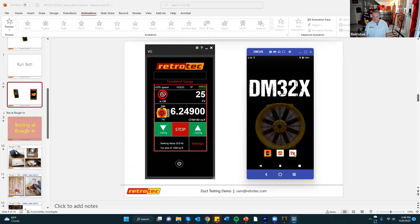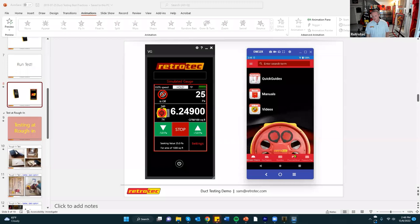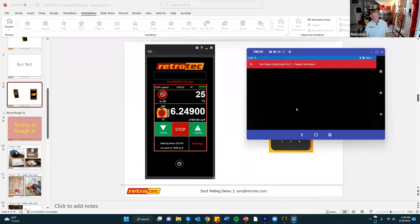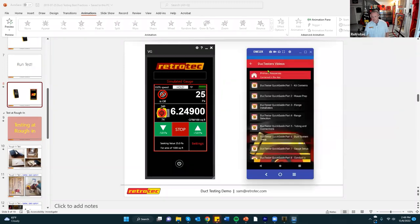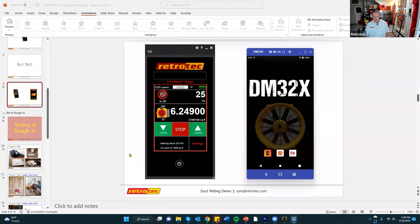The DM32X also includes a built-in resource app with how-to videos covering everything discussed today — setting up the house, setting up the system, kit contents — stored directly on the device without needing an internet connection. Quick-guide cheat sheets are included too. Options available include running the test manually, using the rCloud app, or using the Fantástico software on a laptop, though rCloud is far simpler and no laptop is needed.